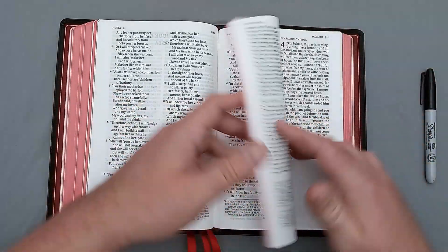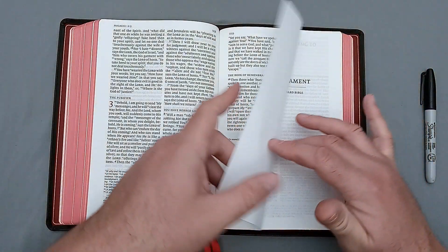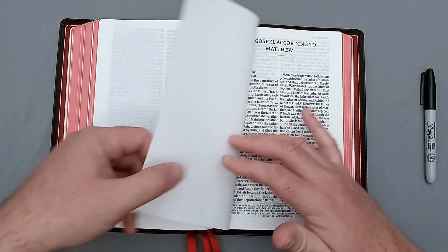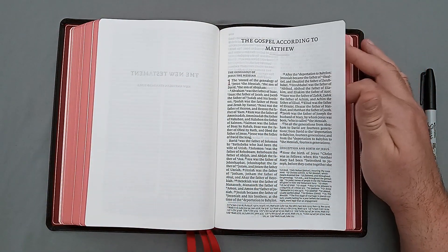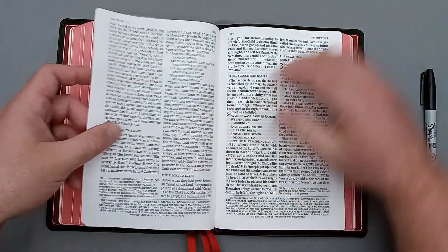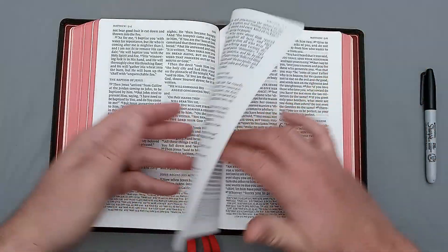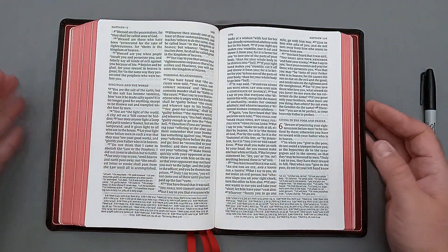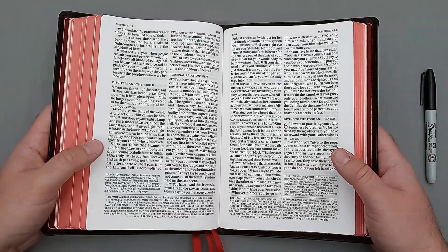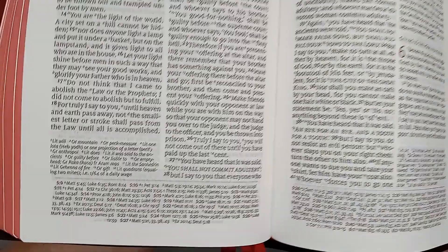Let's go ahead and flip to the New Testament. You have the end of Malachi — flipped right to it, that's great. And you have the New Testament title page and you have the Gospel according to Matthew. Wonderful — you can see all the footnotes and the cross references there. We go to Matthew 5 and 6 and we can see that it is a black letter text. It's been a long day. So you can see that it's a black letter text.